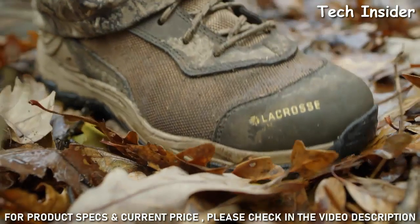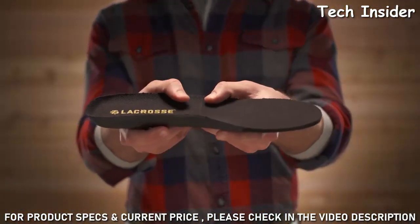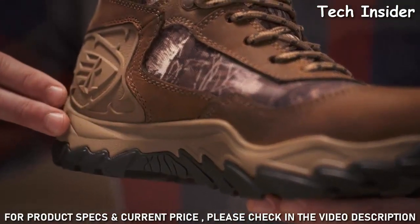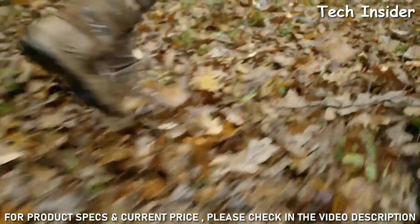The Windrose delivers complete comfort underfoot. A cushioning polyurethane footbed is combined with a thick EVA midsole. This ensures the Windrose is lightweight and delivers athletic-like comfort and energy return with every step.